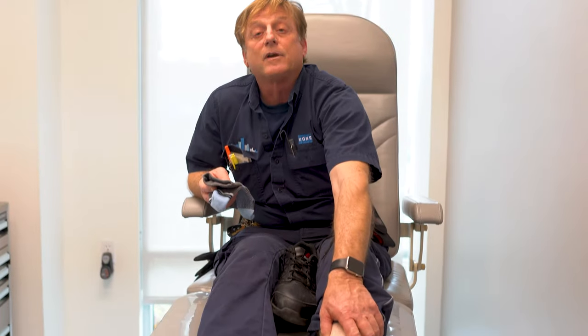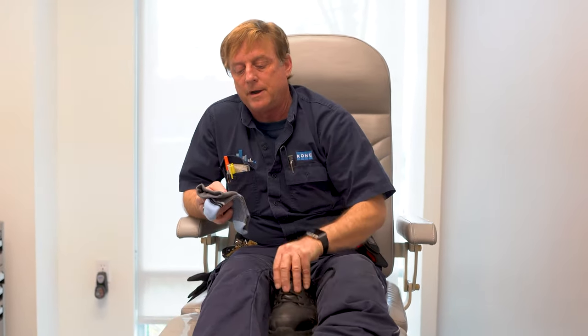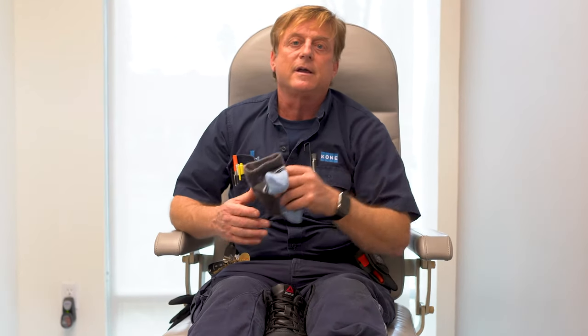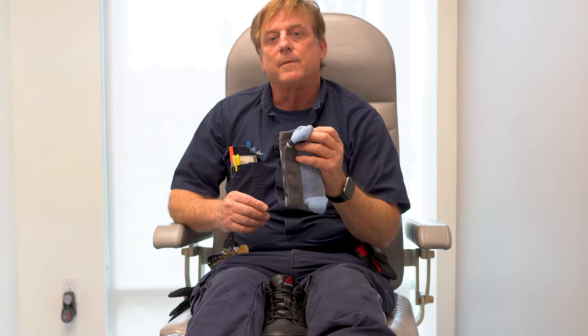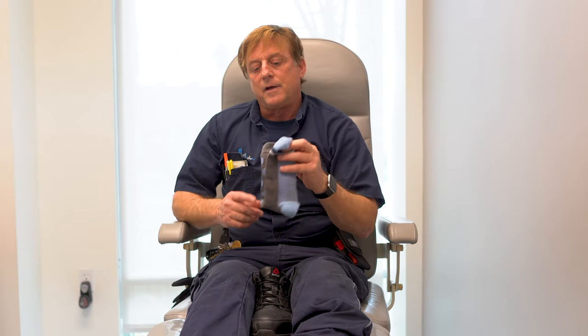The socks have compression. My particular work shoes don't ventilate very well, and another added benefit of the sock is that they have a coating on them that helps to stop odor. So I find them to work very well.